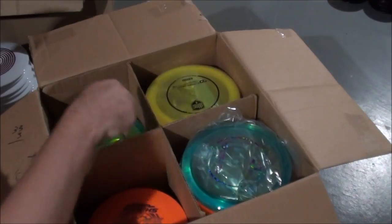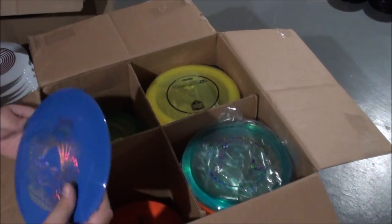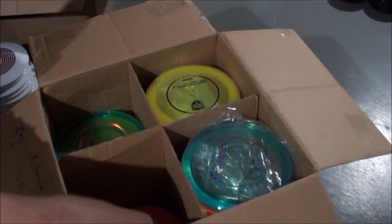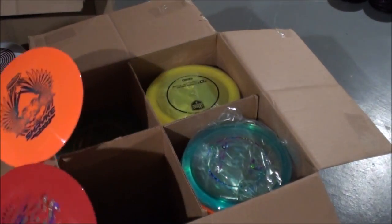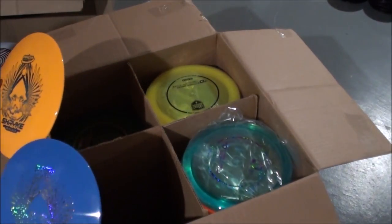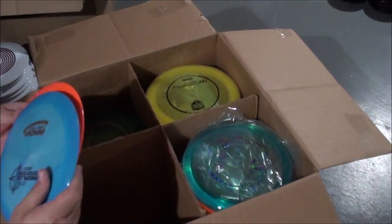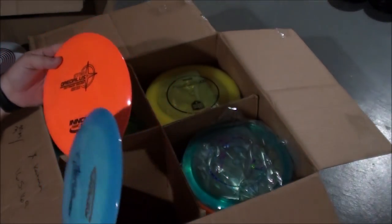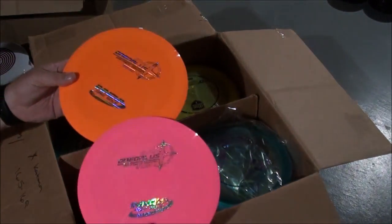Daedalus. Regular Star Shrikes — the Shrike is probably the hottest driver out there right now. Since they came out, they're selling about the same as Destroyers. Interesting. Thirteen, six, minus two, plus two. Star Daedalus — nice kind of swirly, different tints of blue in there.